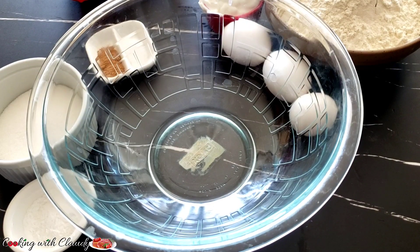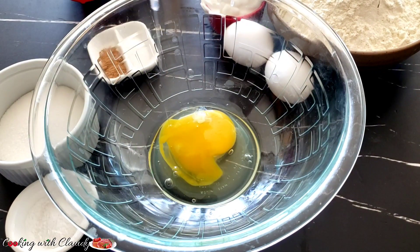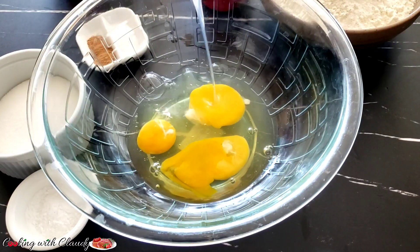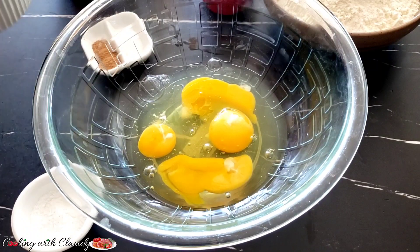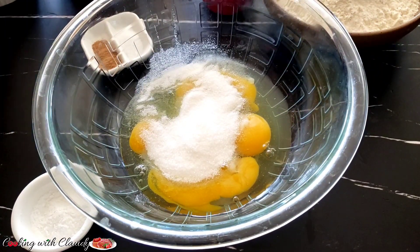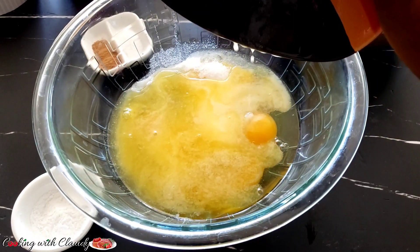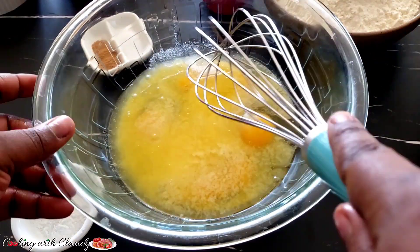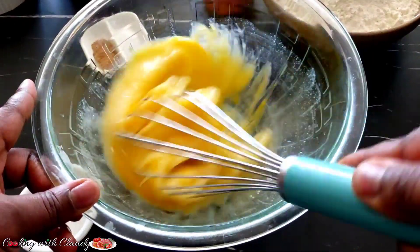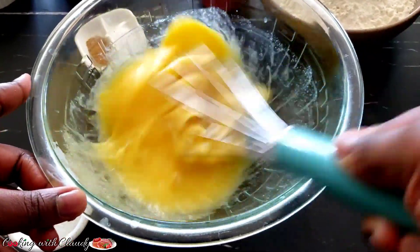To start off with our ingredients, in a mixing bowl I will be adding four large eggs at room temperature. I will be dropping the detailed list of ingredients in the description box. I'm adding some sugar right now, the next to come is melted butter. All the wet ingredients are now combined — I will mix perfectly, and when everything is well combined I will bring in my yogurt.